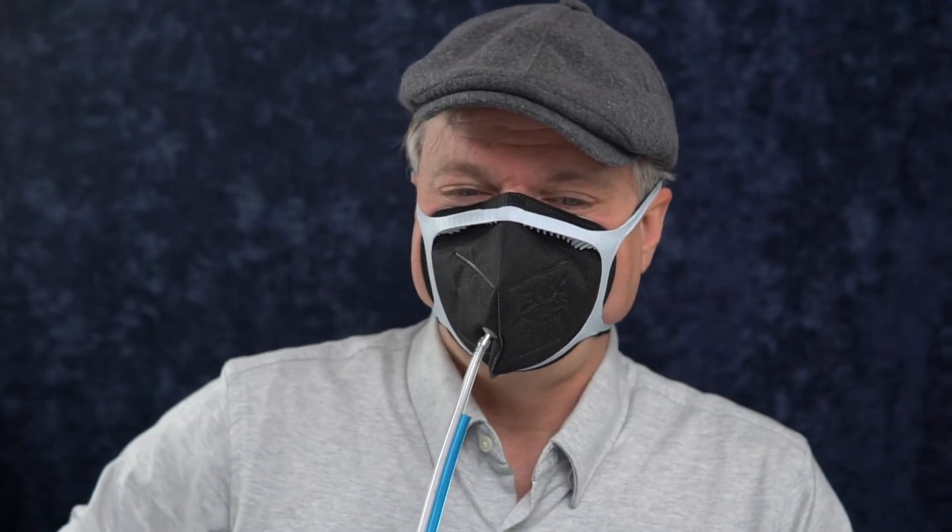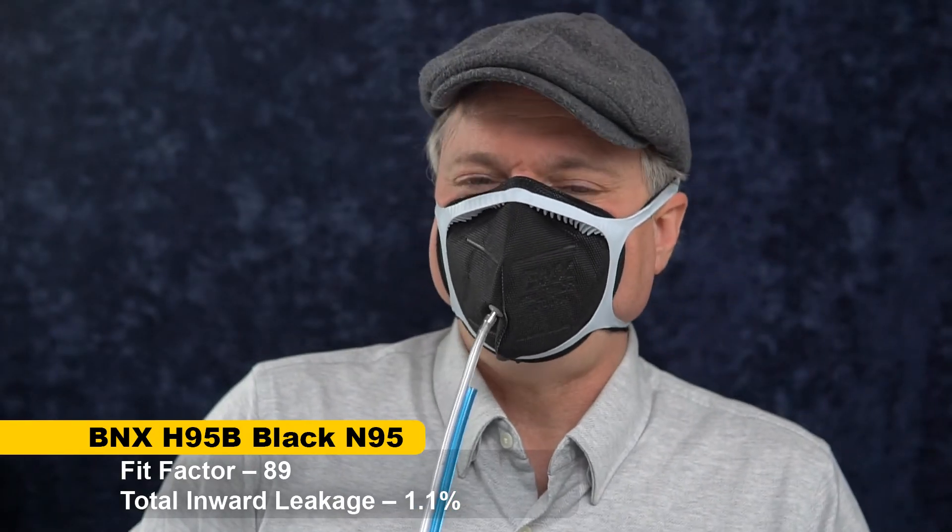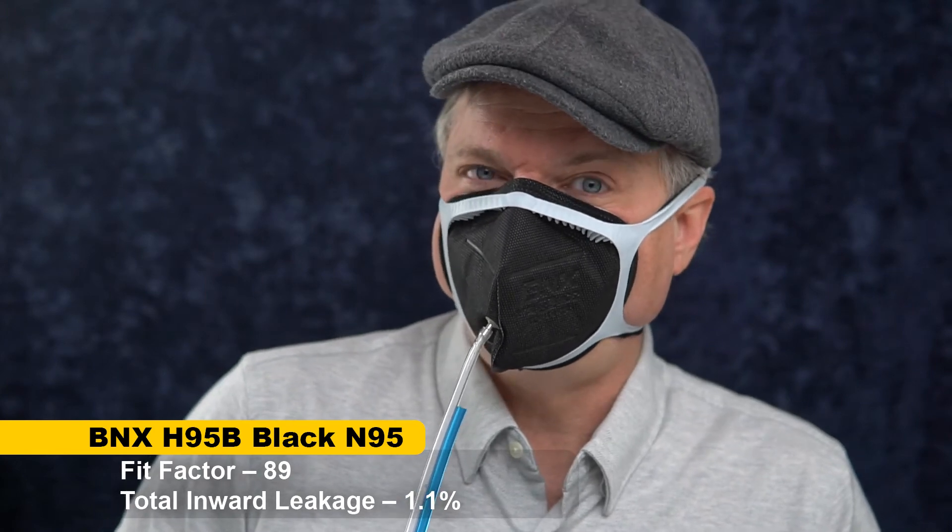So on me this is not the ideal mask. On you it could be good, and so to try to get past just testing the fit factor on me, I'm going to use this Fix the Mask mask brace to see how it works if it fits properly. Even with Fix the Mask I feel like this mask fit is fighting me — it still wants to leak out the nose bridge a little bit. But we'll give it a try and see how much it's been improved. The result is 89. So that's giving some pretty good results, not 3M Aura results, but good results.